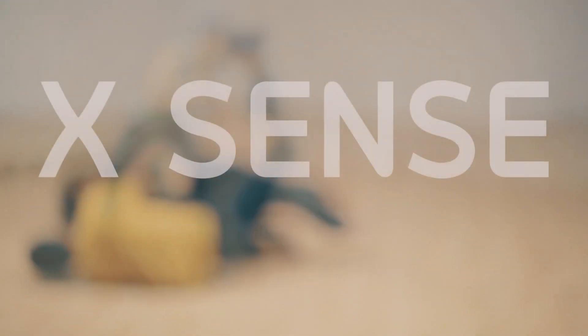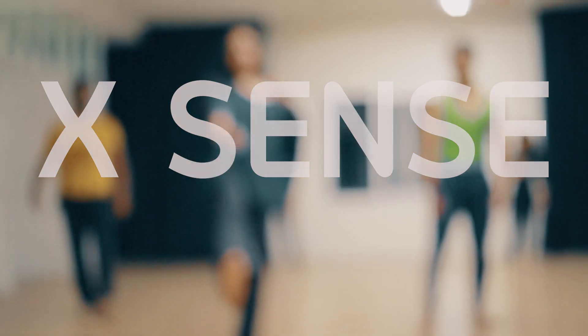Hi, I'm Ambrish. I'm Sean. Hi, I'm Anshu. XSENS is a 100 hour contemporary dance course.